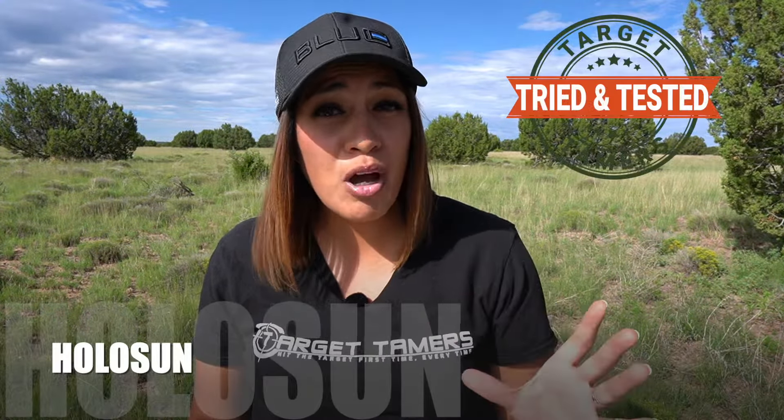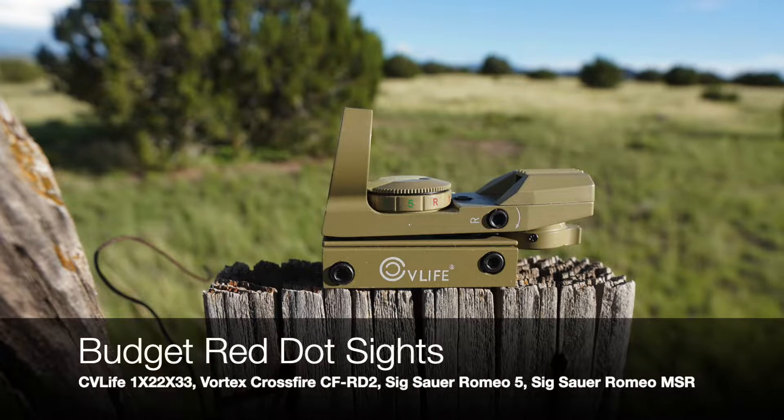We bought them and we field tested every single one of them. I've literally spent all year testing them to see if waterproof claims are true, if budget optics really can be daylight bright, which ones track true and which ones have mushy turrets. I'll also compare battery run times, the mounts included with them, and any specialty features like night vision compatibility and motion activation.